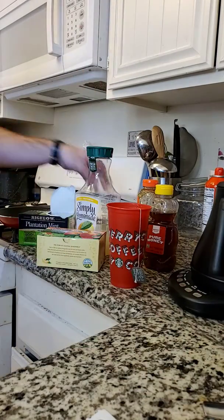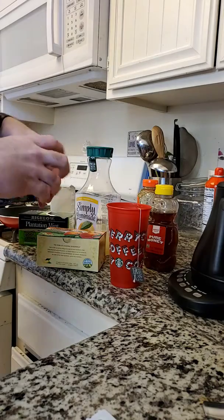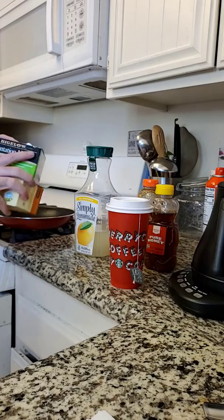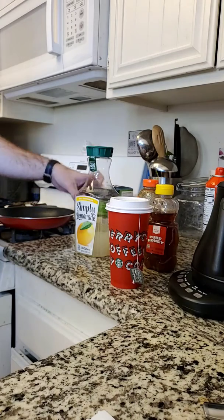Ideally, let it sit for about two minutes to cool down a little bit. You can take the teabags out — if you do, make sure you squeeze them so you're getting some of that flavor. I just prefer to drink with them still in there; they don't really bother me much.